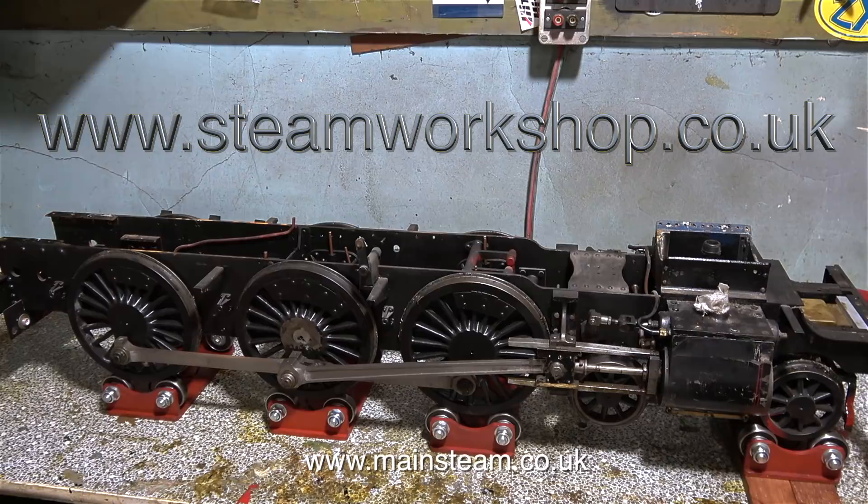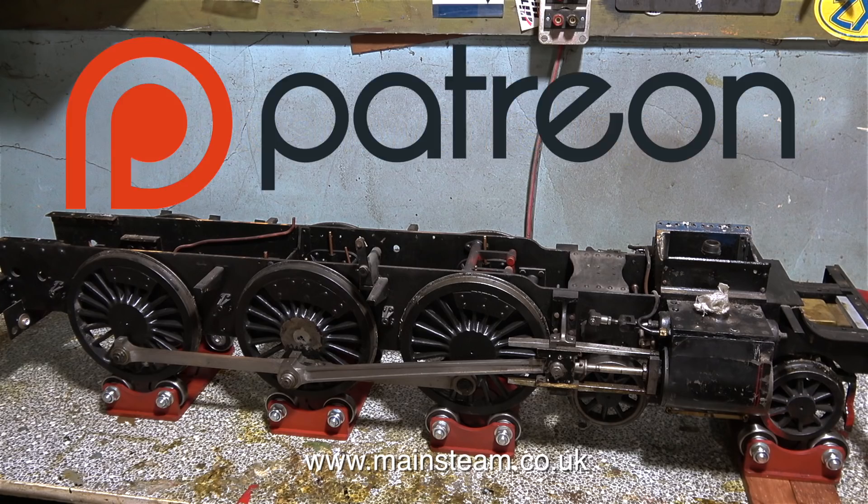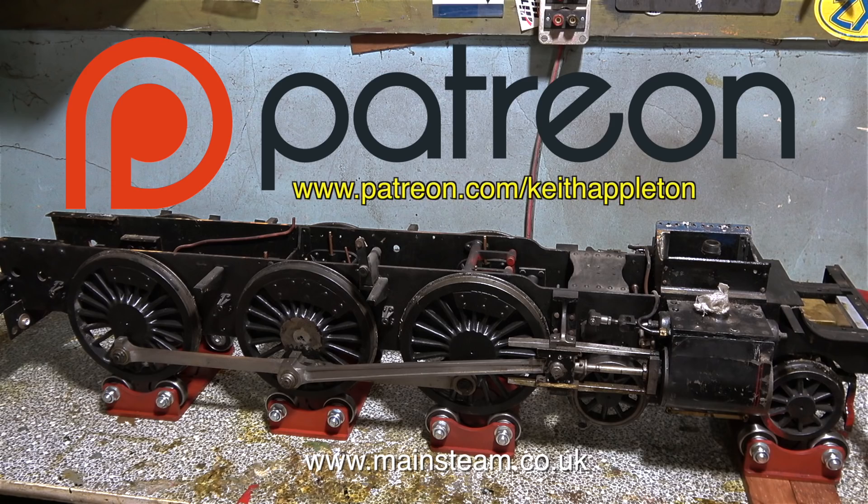Here it is sat on my rolling road because the first thing I'm going to do before stripping any of the parts down on this locomotive is give it a run and see whether it actually does run. And here's something for the steam locomotive purists — there is something wrong with this chassis and it's obvious. Can you tell me what it is? I await your response. And if you want the solution to the problem earlier, please become one of my Patreon supporters; that way you get to see the videos before everyone else. Thanks for watching and I hope you found it useful.